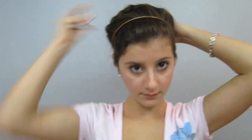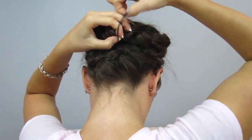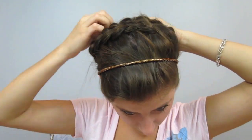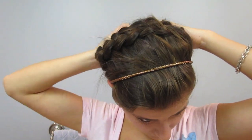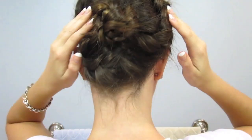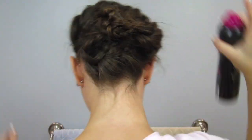Once you have a bun, take your elastic and wrap it around to secure it. Now take a few bobby pins — I used about three or four — and secure the bun to your head to ensure it will stay put all day. And now your hair should look like this, so just take your favorite hair spray — this is a finishing spray by Tresemme — and spray it all over to secure all the flyaways.